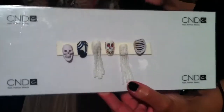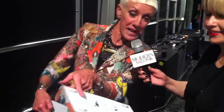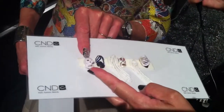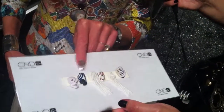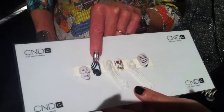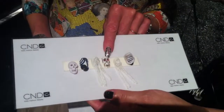We did a three-dimensional liquid and powder skull with a gold tooth. The jaw is hinged and it actually moves — look at it, it actually moves. We made 22 of them so every model can have one of these on.